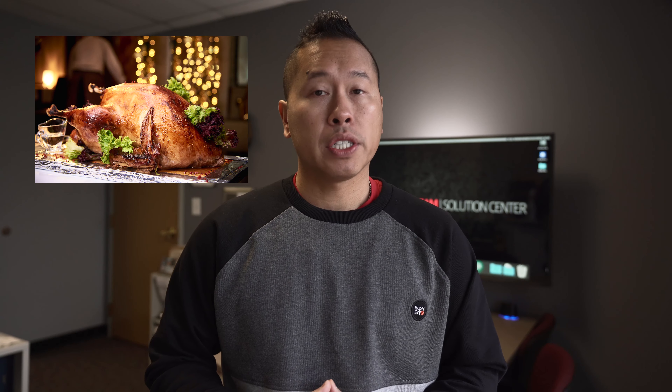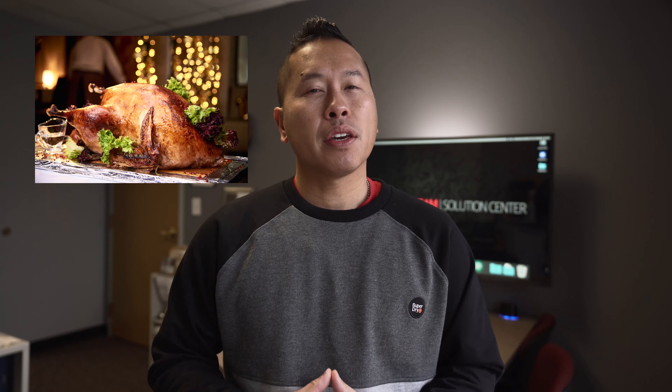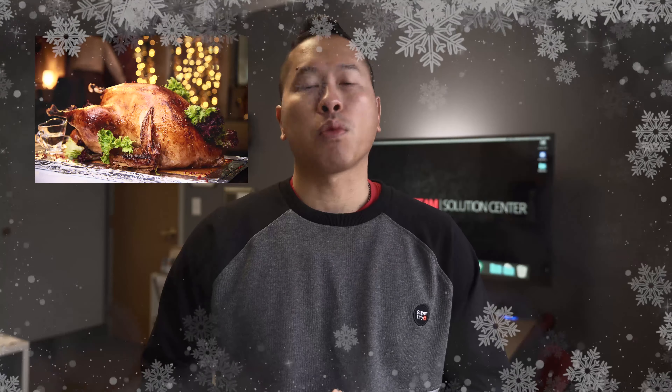Welcome back everyone, we hope you had a great Thanksgiving. Regardless of the current situation, this time of the year it's usually downhill and the holiday season will quickly come around. Are you getting tired of the constant drops your students or colleagues are experiencing with Zoom?